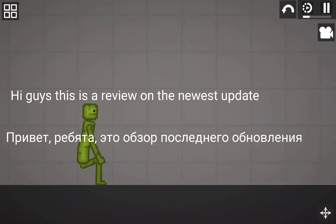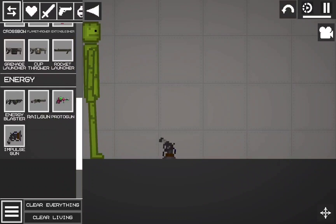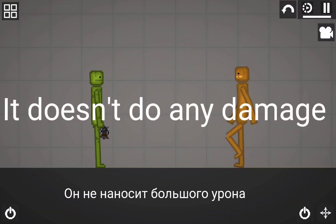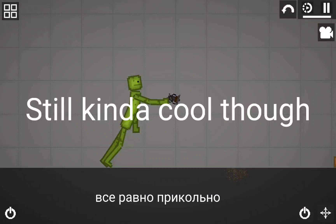Hi guys, this is a review on the newest update, 11.1. First we have a new gun. It doesn't do any damage, but it's still kinda cool though.